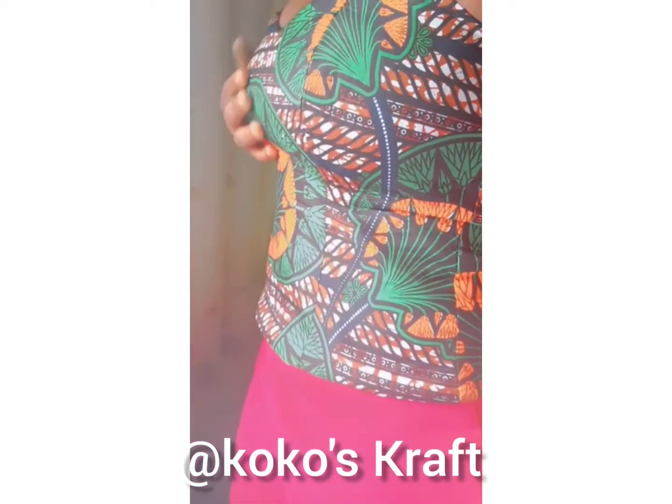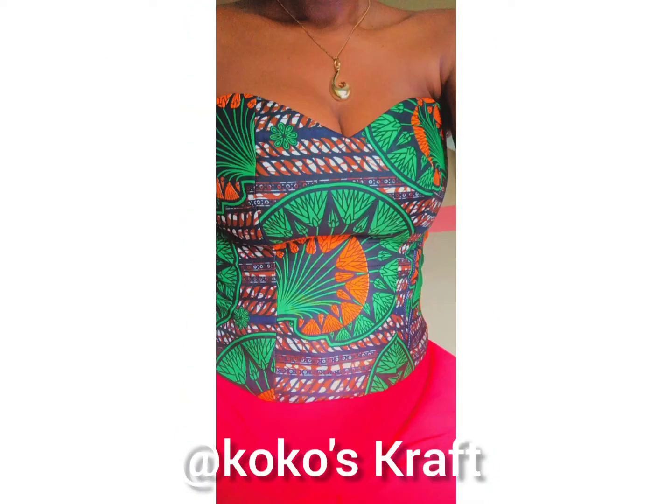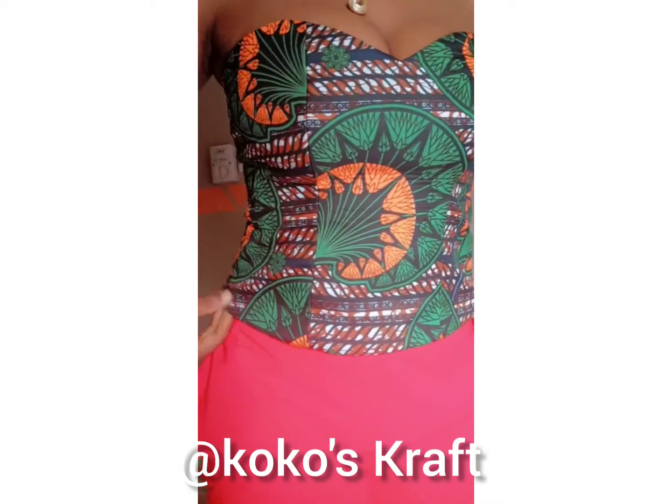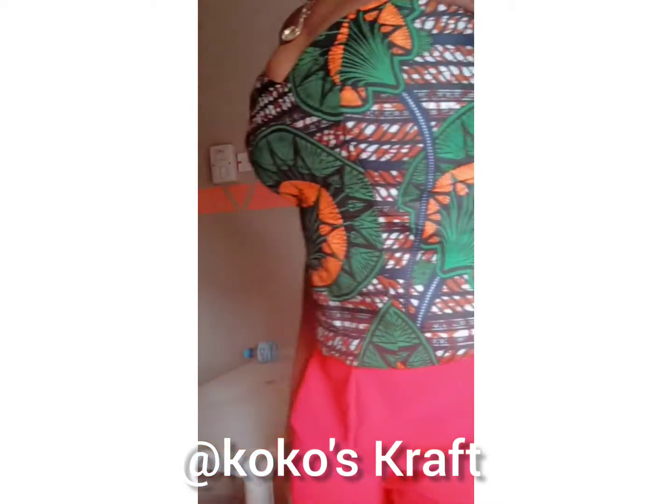And here we go — this is the bustier with no bra at all. The fit was amazing! If you love this, please leave a comment and like.